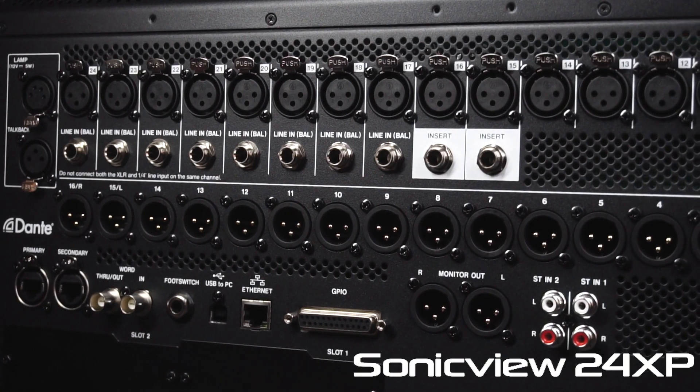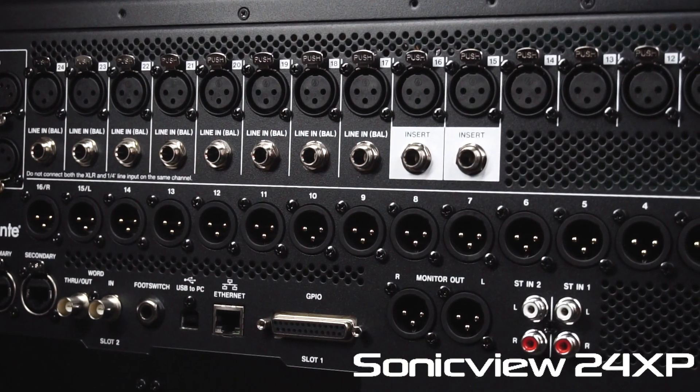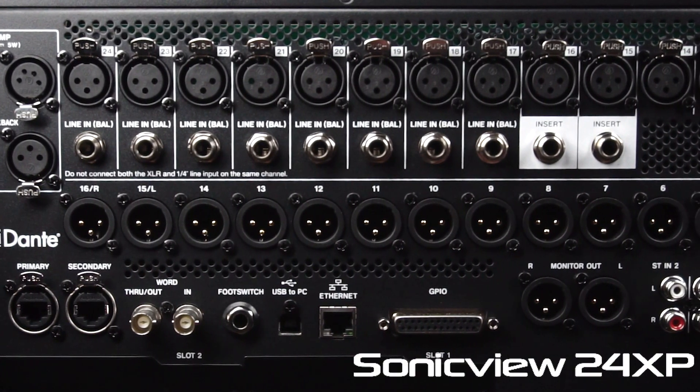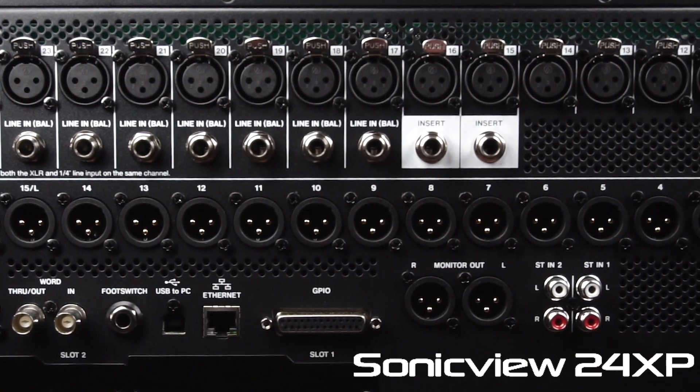The SonicVue XP Series offers up to 16 XLR line outputs with left and right main outs and two XLR monitor outputs. In addition to physical outputs, the series provides up to 22 flexible output buses.